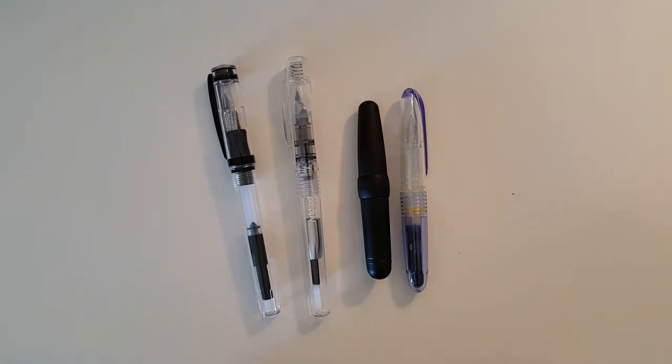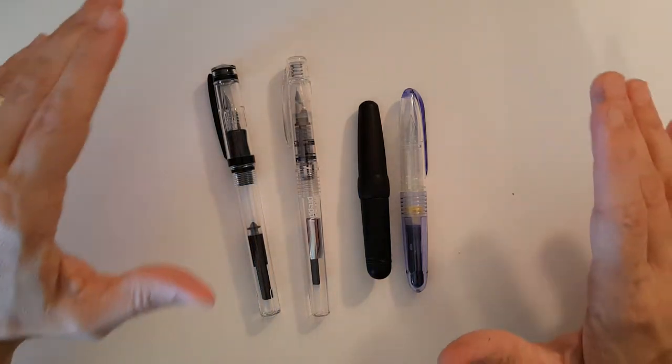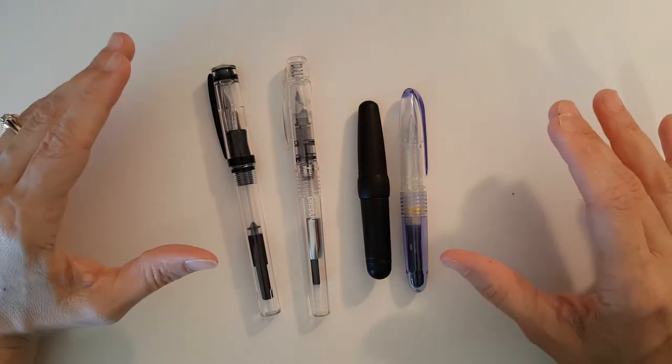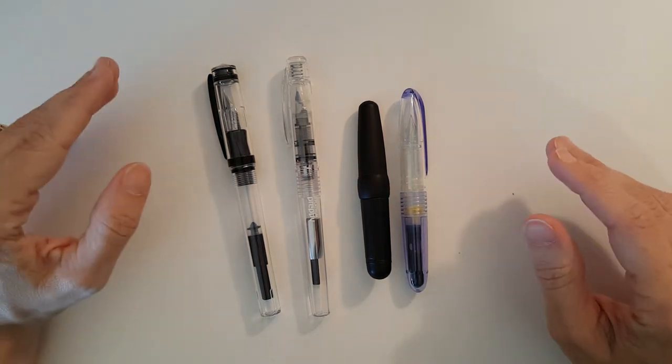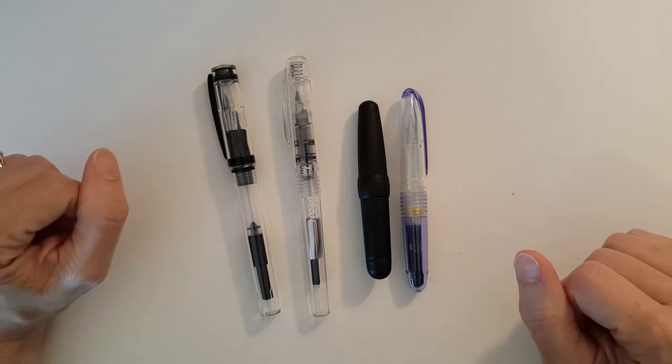This is Gadgetstop321 and in today's video I'm going to take a look at a couple fountain pen winners and a couple fountain pen losers. Recently I've picked up a couple fountain pens that turned out to be real disappointments, and I've picked up a couple other pens that were surprisingly really great pens to use.